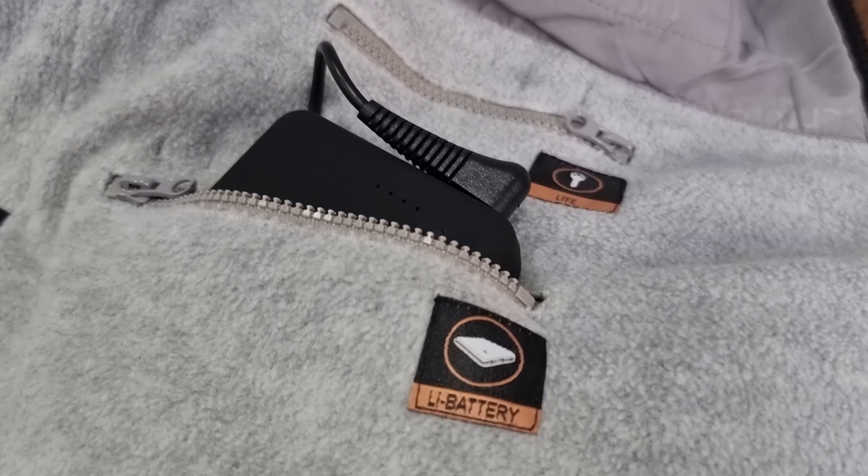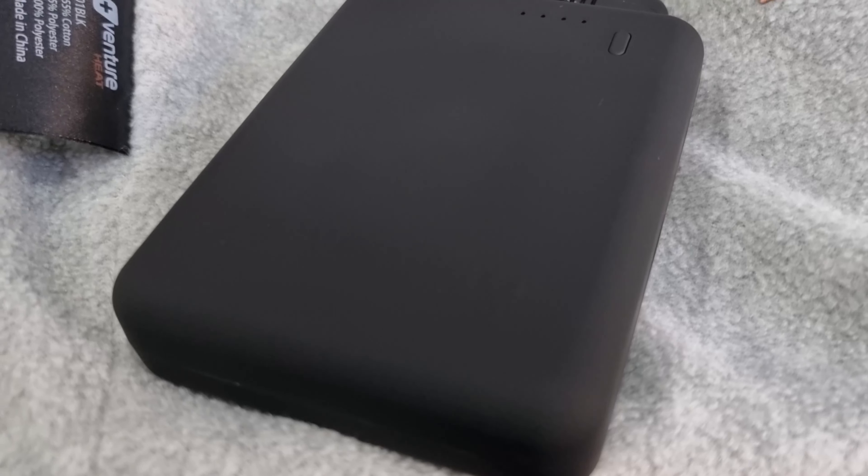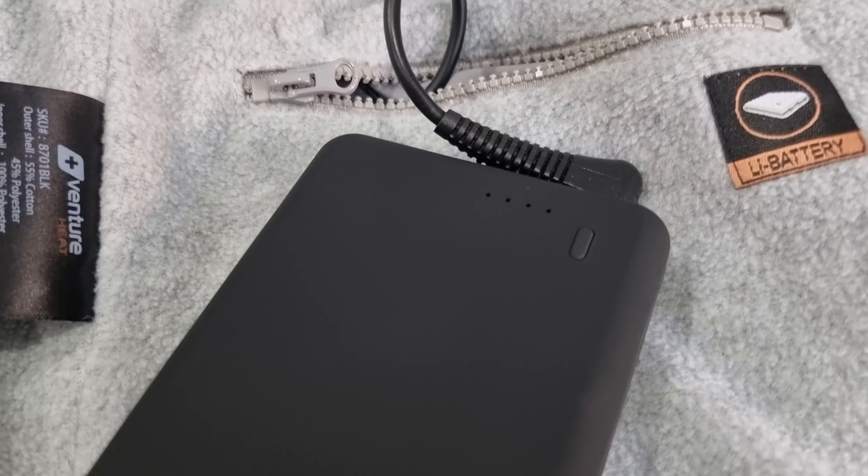As for how the heating element is powered, that's pretty cool. Inside this little pocket here is a battery pack, and this comes supplied with the garment itself. It's rechargeable via a cord that's supplied, and it's pretty compact. You plug the cord, which is inside this little pocket, into the battery pack — and that's it, it's powered. I've used this garment quite a bit and have yet to charge the battery pack. It's probably still half full. That's pretty rad.